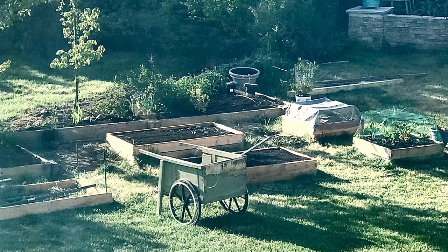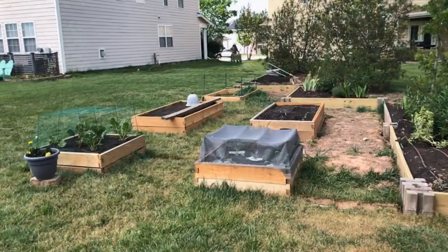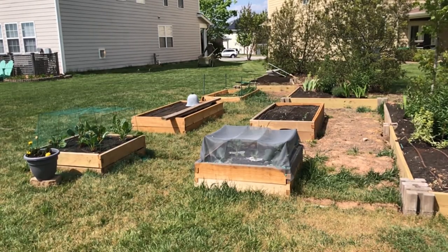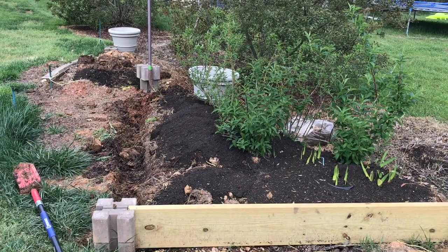Hey guys, Lou here. Welcome back to Acorn Hill and a very warm welcome to you from our property in North Carolina. After almost a week of absence, I wanted to get back to our series on how I have developed this part of our property that's become a problem area.